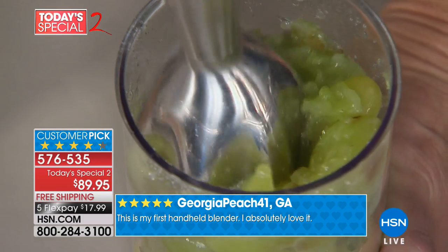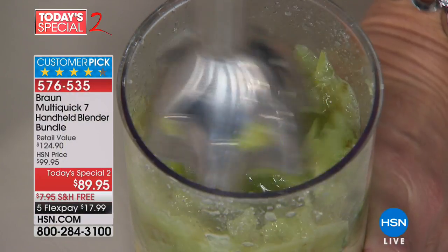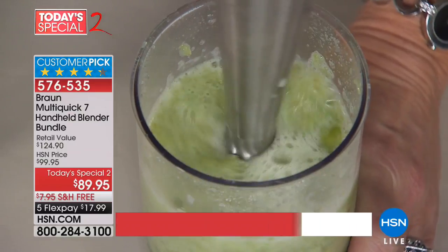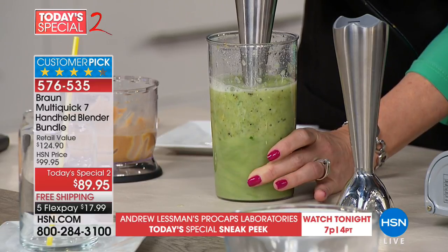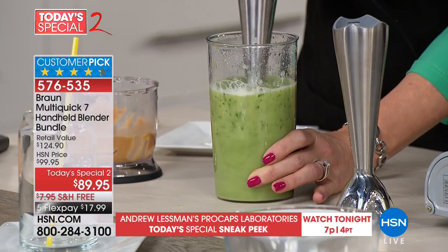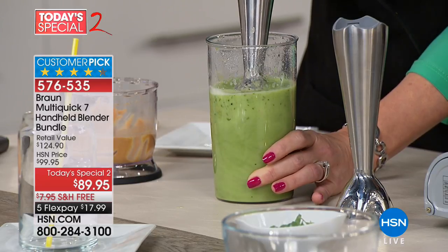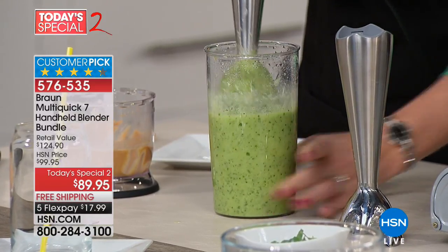Marlo went out and bought it after our first show together and she's in love with it. You're getting this beaker and the blending wand. Once you get through that first layer of fiber from the fruits and vegetables, it creates its own vortex, so you have to do very little work. Watch — it's pulling all the ingredients to the blade itself, creating a hurricane inside the beaker. I'm not even moving it anymore. And notice there was no added liquid.